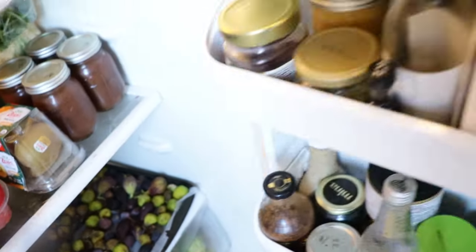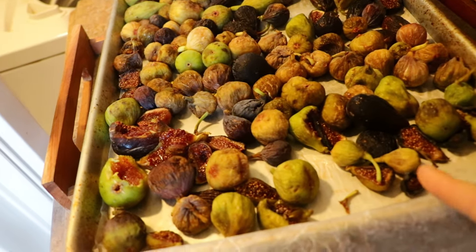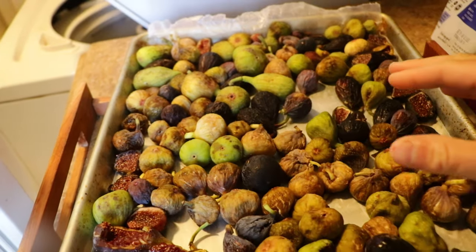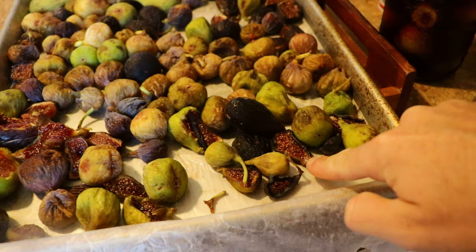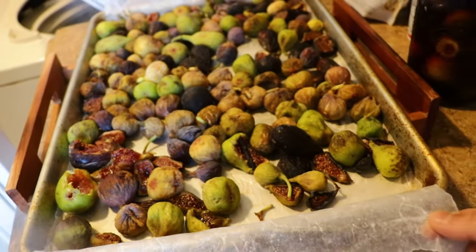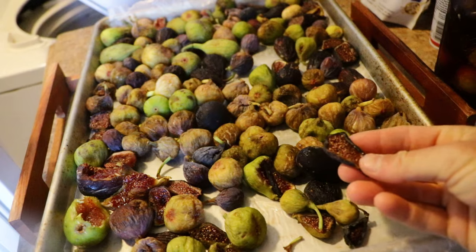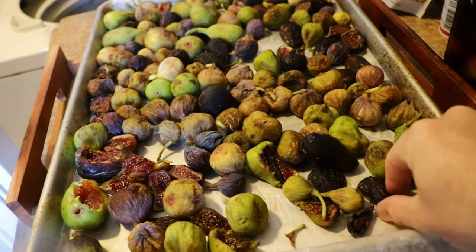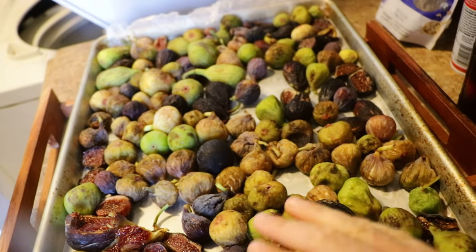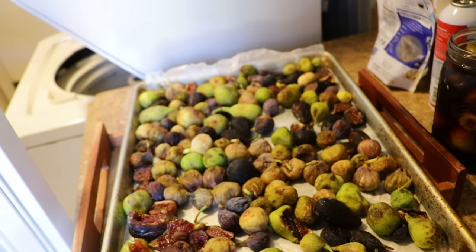You can see a lot of the fresh figs that I've already harvested for the last few weeks. We've been putting them on these trays. What I like to do is cut them in half, put them skin side down like this one here, make sure that the tray, the fig itself, and the wax paper are totally dry, and I'll place them just like that. Once the top starts to dry, I'll flip them so the skin side can get totally dry.